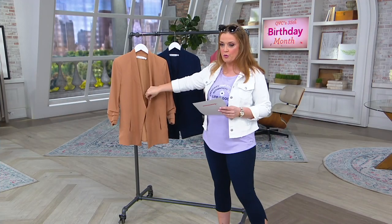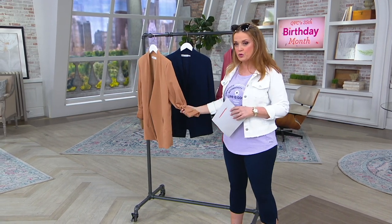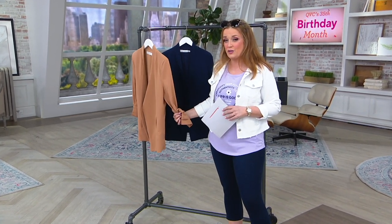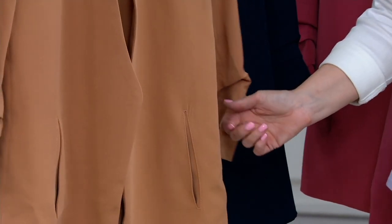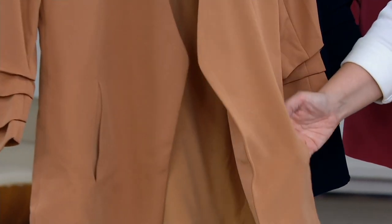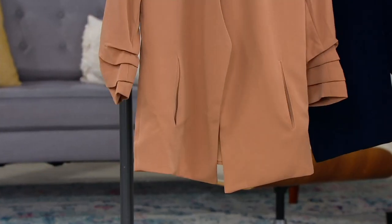It's an open front, so there's no button to fuss with. It has three-quarter length sleeves, but they're already ruched. So when you're wearing it, it looks like you have the sleeves pushed up. It's got two side pockets right here in the front and then a straight hem across the front too.